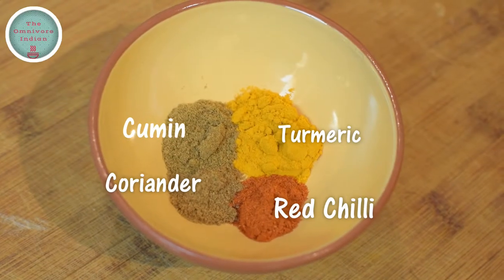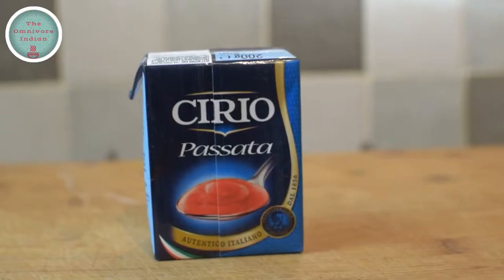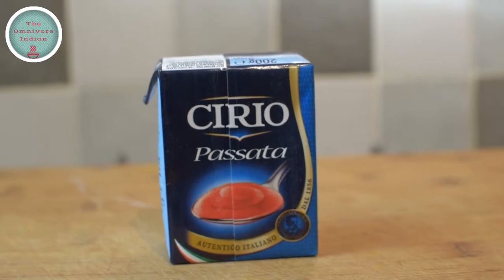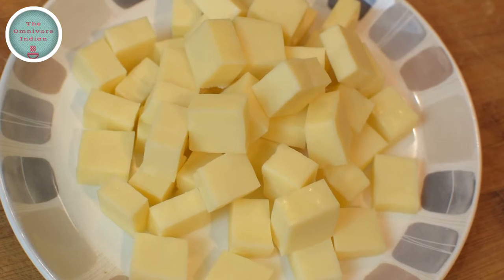We will also need one teaspoon each of haldi, zeera, dhaniya, and red chili powder, 200 grams of tomato passata, and 300 grams of cubed paneer.